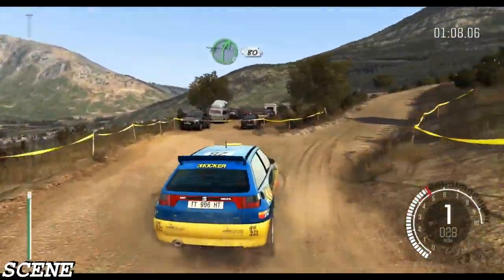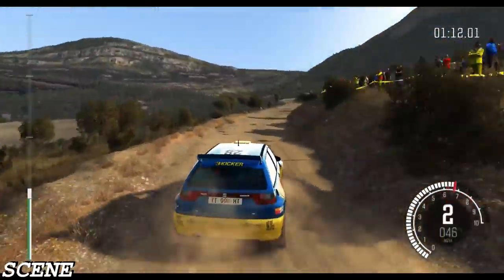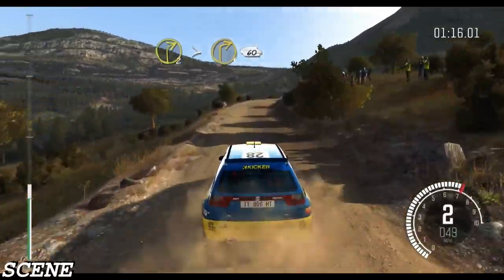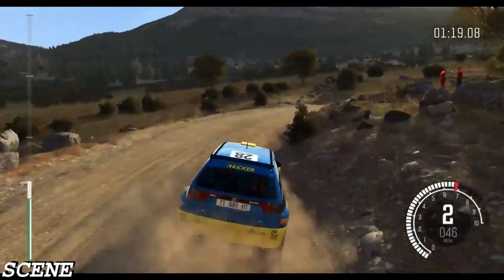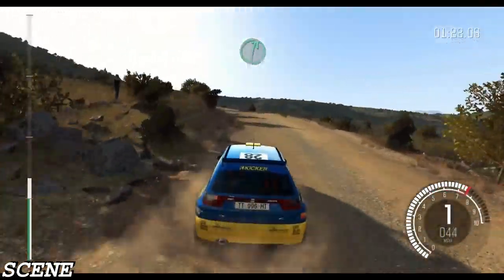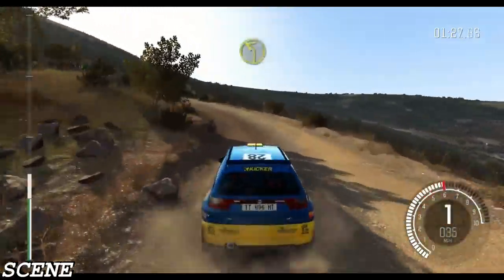And right 5 half long, 80, right 2 tightens to 1, 60. Right 6 over crest. Left 4 long, left 4 long, and left 2.